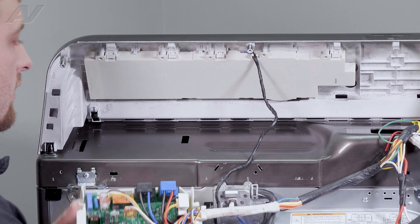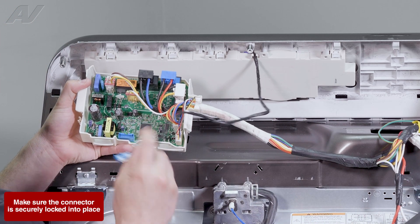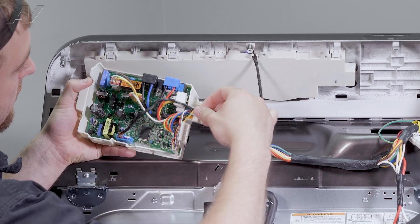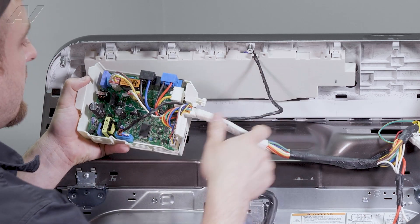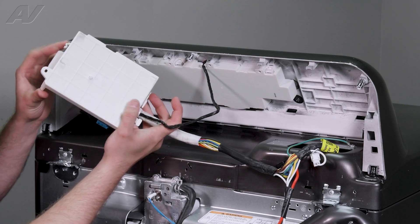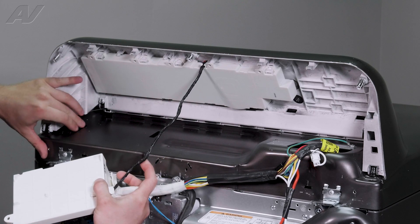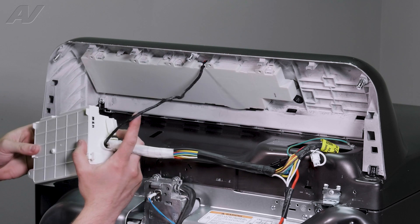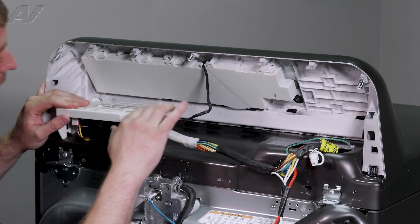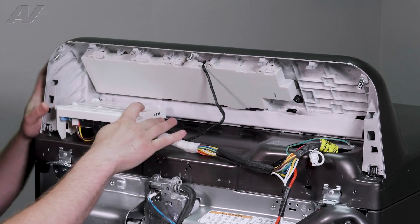Next, we'll go ahead and reinstall the blue Molex on the board. Feed this through onto the strain reliever. When you are installing this, this portion on the left will slide in on the frame, followed by clipping in on the right-hand side. So slide it in on the left, then push down to clip it in on the right.